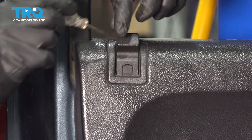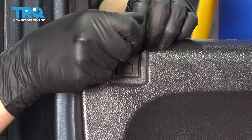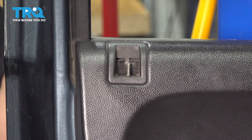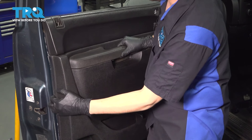We have to remove the lock indicator. Make sure it's in the unlocked position. Grab a pocket screwdriver or pick and pry out on this cap — this will release it. You can pull it up and off. Remove the sail panel at the top by prying it off. Now you should be able to pry out on the door panel.